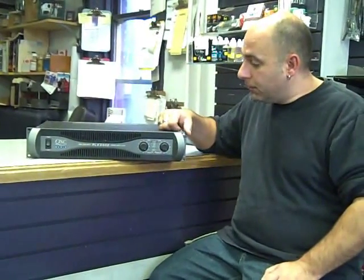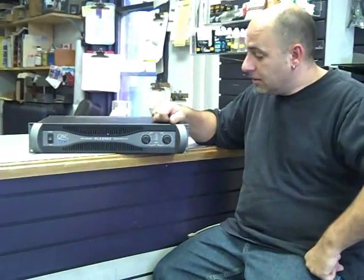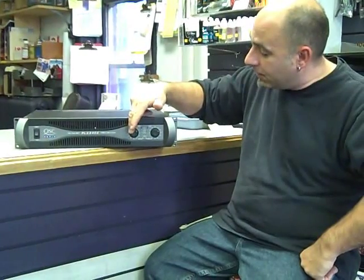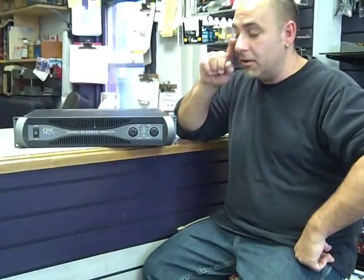One of the ways to deal with that is, number one, know the PA system — know what it's capable of. You're not going to get 110 decibels out of just a little club system at 100 feet where you're mixing. One way to alleviate that is simply turn the power amp down to the point where it stops clipping, but yet you still have a decent amount of thump.